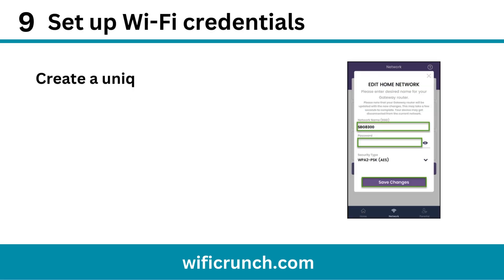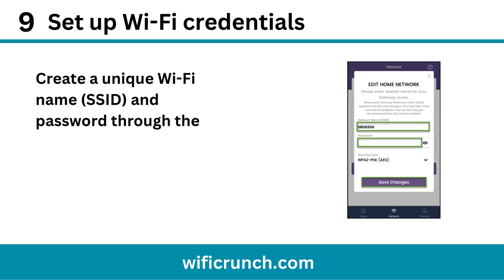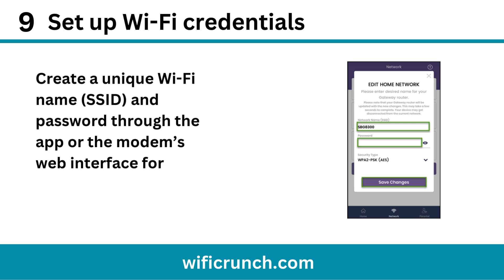Step 9: Set up Wi-Fi credentials. Create a unique Wi-Fi name (SSID) and password through the app or the modem's web interface for security.